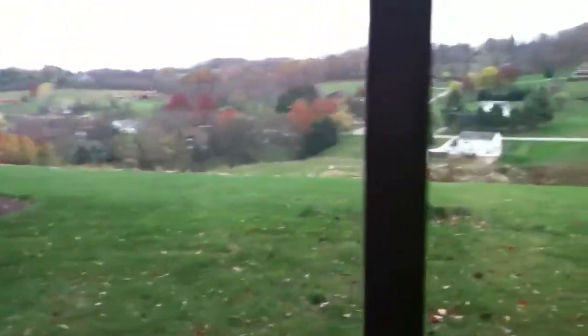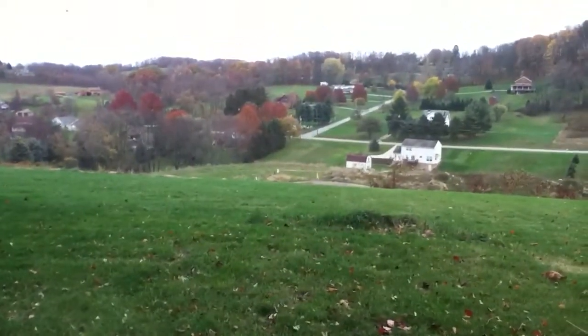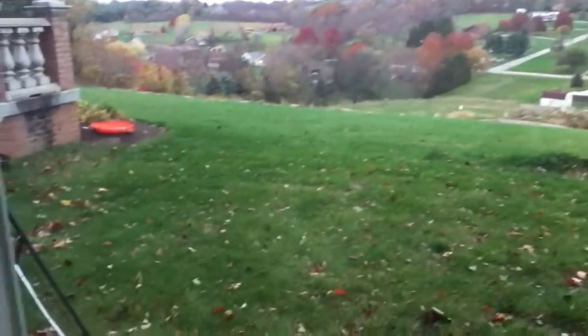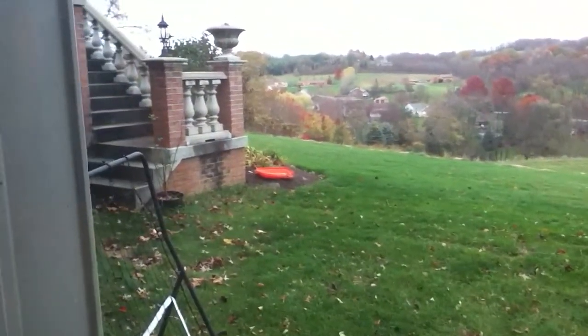720p. There you go. Let's see the crappy day it is in, just junk town. As you can see. Pretty good quality for a bad day, and through a window. Not bad at all.